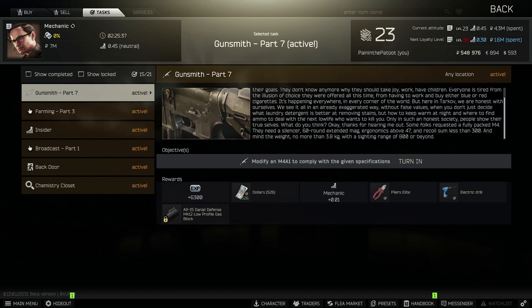You need an M4 of course. It wants a silencer, a 60-round extended mag, ergonomics above 47, recoil less than 300, weight no more than 3.8 — that means 3.8 or below, not 3.81 or above. And then of course a sighting distance of 800 meters.